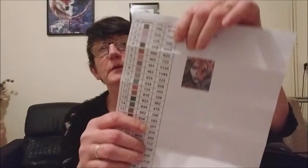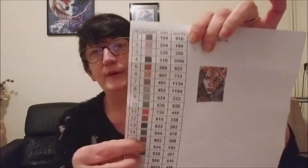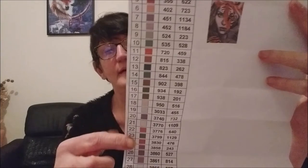Avec le kit, j'ai bien sûr les perles — j'ai choisi en carré, donc c'est un kit complet. J'ai également une fiche qui me donne toutes les références de couleurs. C'est très bien car moi je range mes couleurs par numéro dans ma boîte, donc c'est déjà fait sur la fiche — ça va être très simple. En tout, j'ai 28 couleurs.